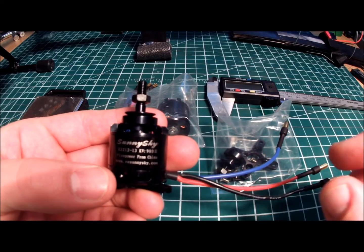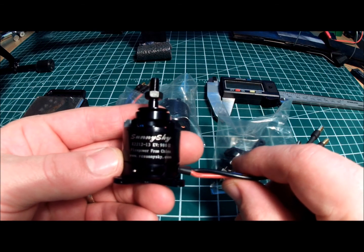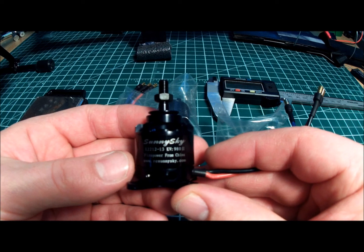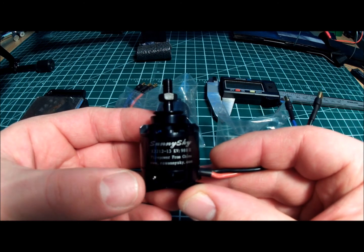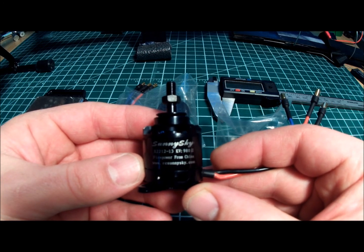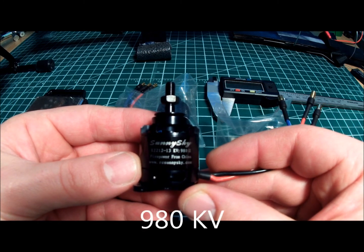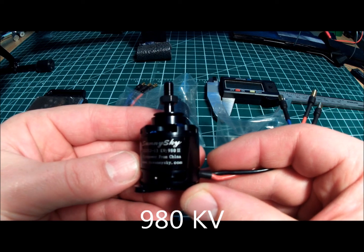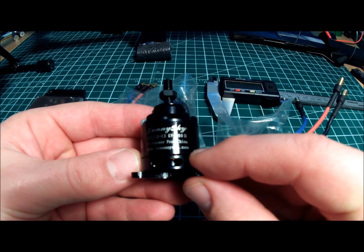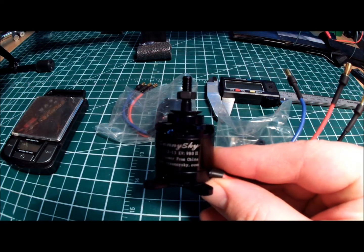I'm going to speak about the Sunny Sky motor lineup that Dave mentioned on the show, FPV style. I don't have the 2216 that he was mentioning they were going to try out, but what I have been using for quite some time is the Sunny Sky X2212-13900KV motors, firepower from China. The website is rcsunnysky.com, and I believe I purchased these from Banggood.